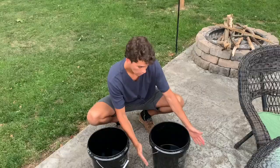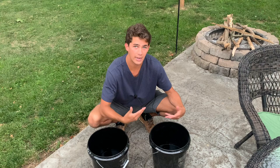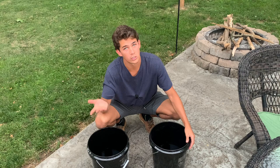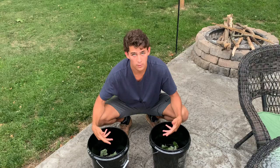Mosquitoes lay their eggs in water. What we're doing is creating an environment for mosquitoes to lay their eggs in — they are attracted to the moisture in the air that these buckets release, and then they come in and lay their eggs, but they're going to get trapped. What I recommend you do is grab some leaves from your yard and put them in the bucket. This will help create that stagnant, icky feel that mosquitoes love when they're laying their eggs.